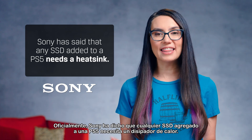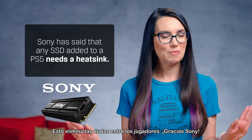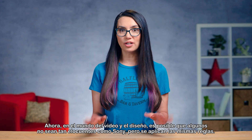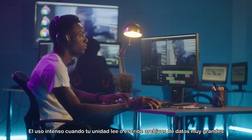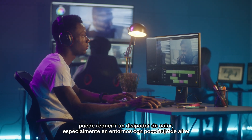Officially, Sony has said that any SSD added to a PS5 needs a heatsink, which eliminated the guesswork among gamers — thanks, Sony! Now, in the video and design world, someone may not be as vocal as Sony, but the same rules apply. Intense usage when your drive reads or writes very large data files may require a heatsink, especially in environments with low airflow.